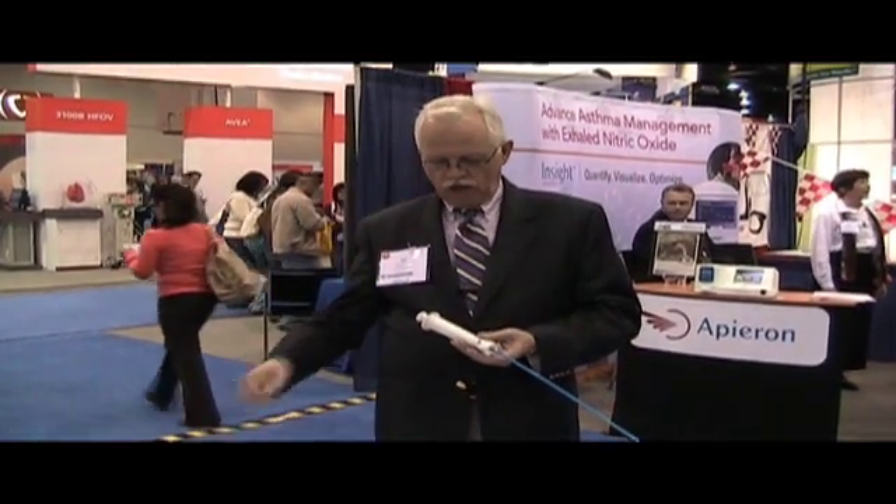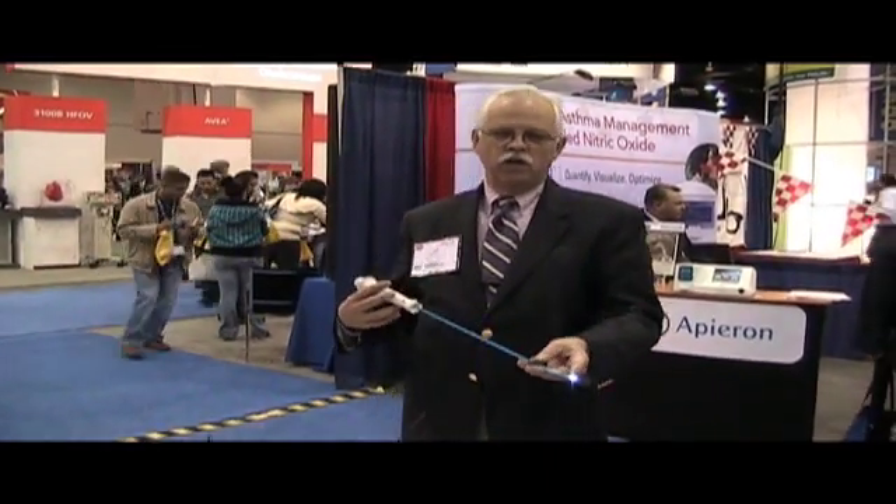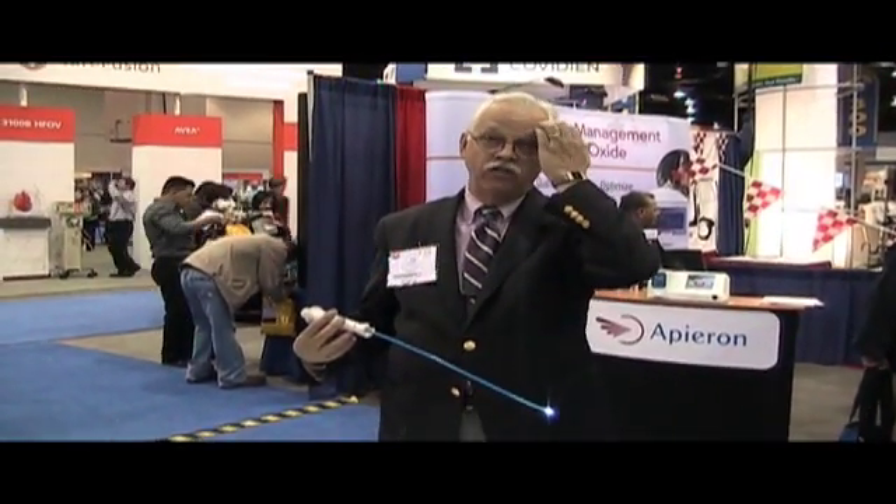Everything from this plug all the way through to the end of the device where the light is, is disposable. There are no batteries in the handle itself. All the power for the unit comes from the monitor. In the end of this, we have a video camera, a little cell phone camera, and a couple of LEDs that give us our light source.